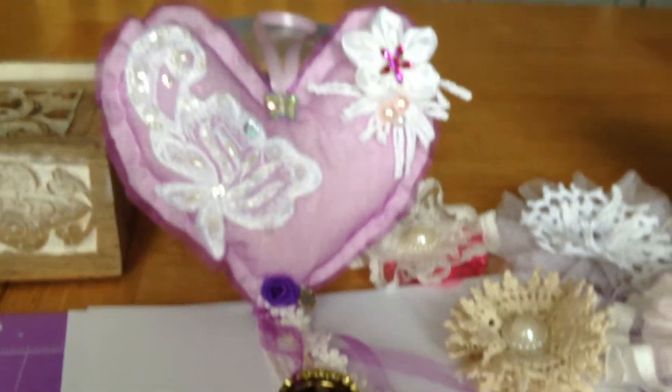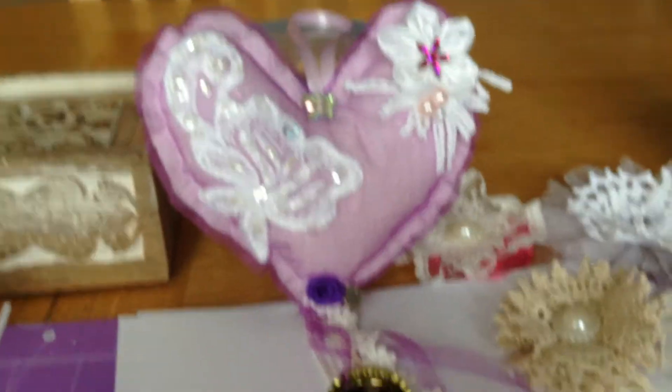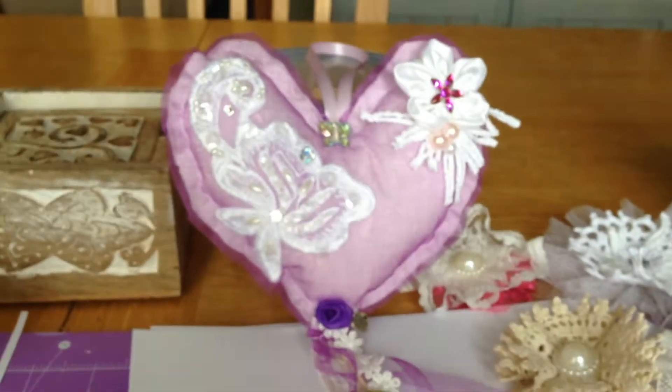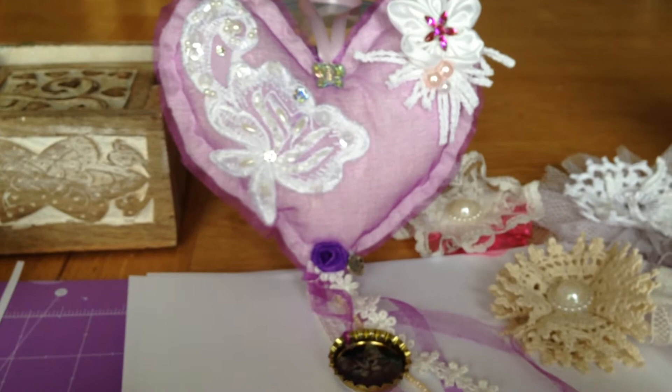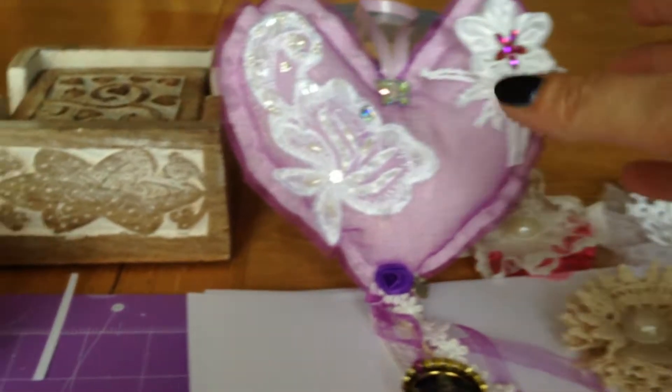Hi everyone, Zena here. Just doing a quick upload to show everybody what I've made for Rachel Hart and her first challenge. She wanted something that had a cat and also some lace, and I decided to make her — I know she likes purple —